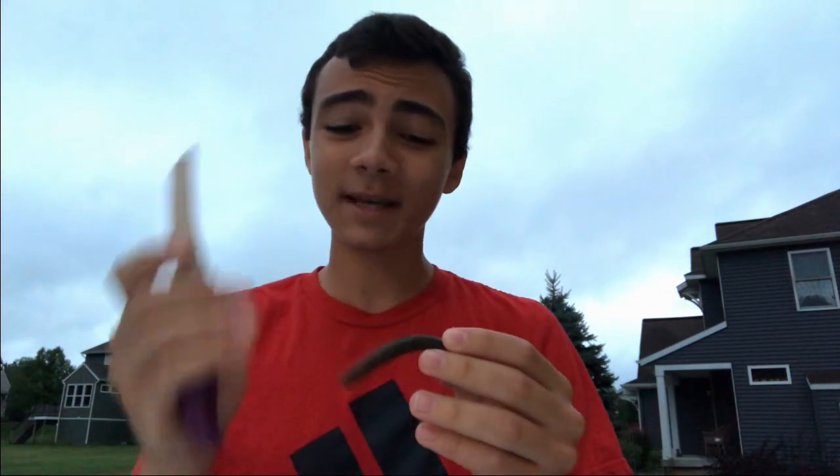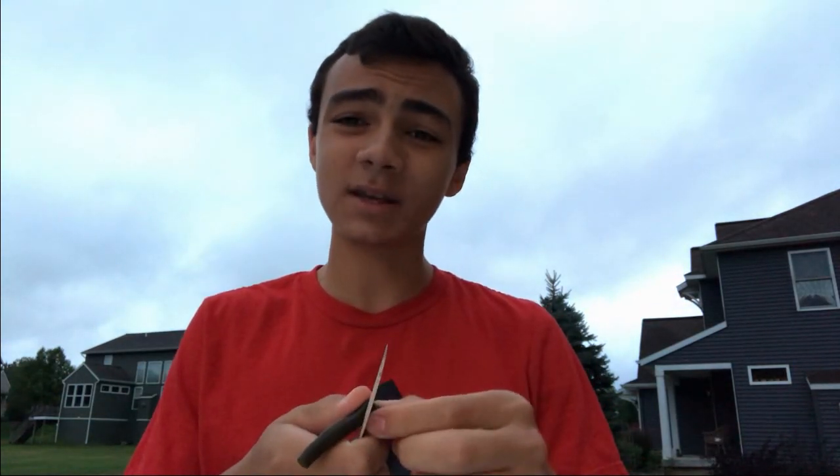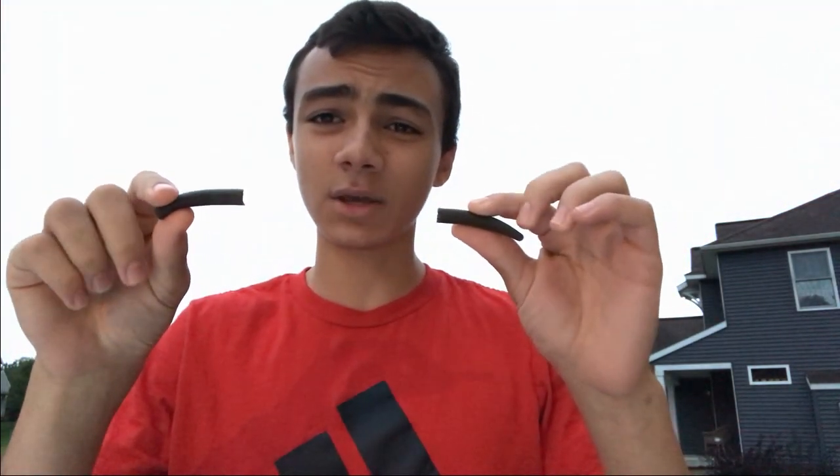I'm going to take this Senko right here, take this knife, and cut that Senko in half. Some of you guys might call me crazy, but I just cut a Senko in half.